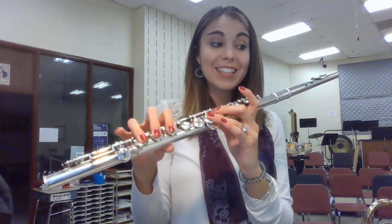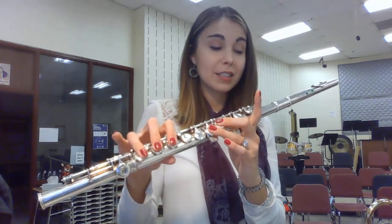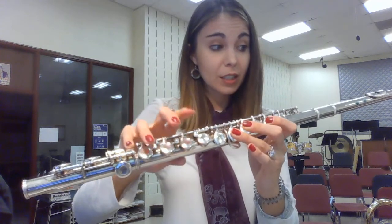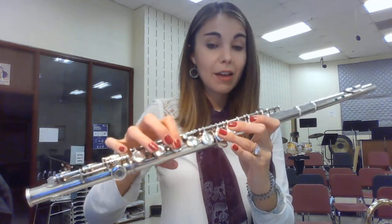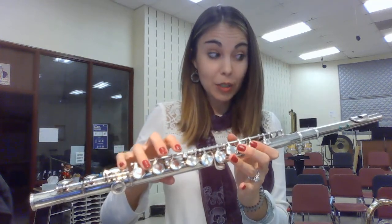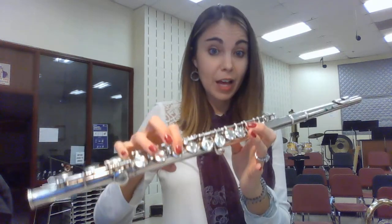Measure 29 to the end. F, F, G, F, D, E-flat, F, F, G, F, F, F, G, F, D, D, C. It's a whole note — hold it out. F, 2, 3, 4, B-flat.